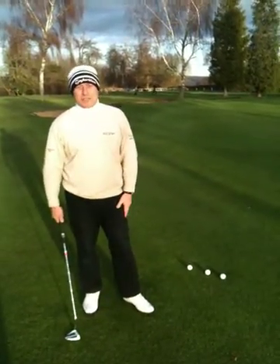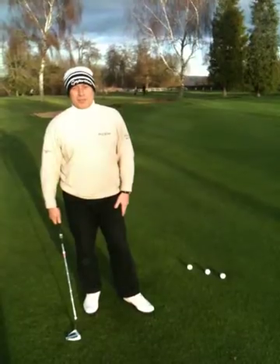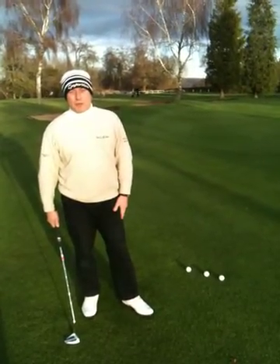Hi, I'm Mark Howell, Head Professional at Henley Golf Club. I'm here to talk about the top tip today of putting from off the green.